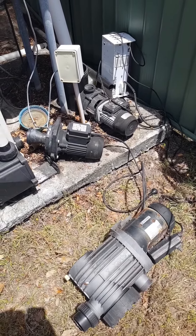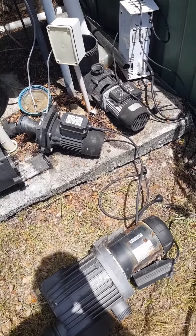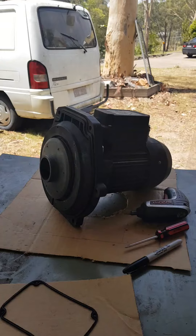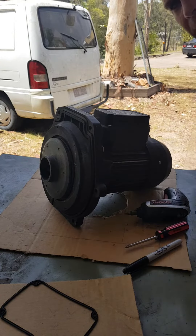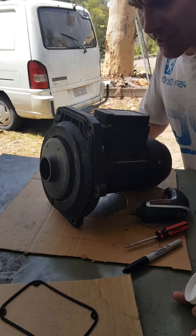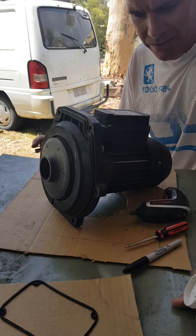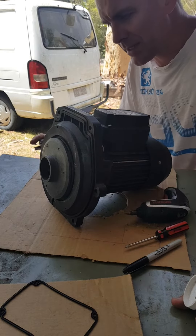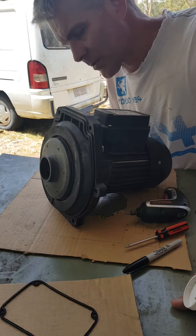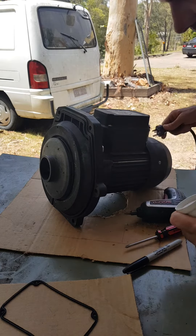I hope your pool area is not starting to look like this with all the pumps that have caused your problems. I'm just going to show you something that I've been a bit frustrated with — pool pump motors. Suddenly they stop working and you might get a humming noise. Not turning around, not pushing the water. I'll show you what it sounds like.